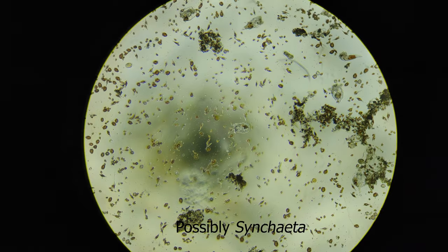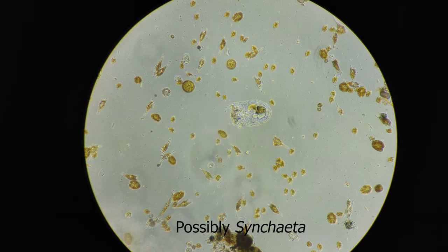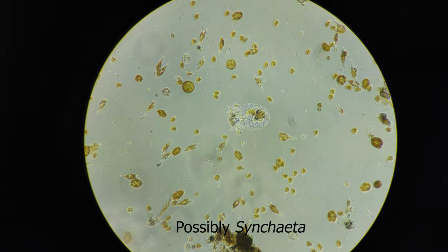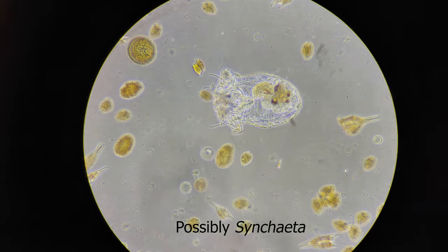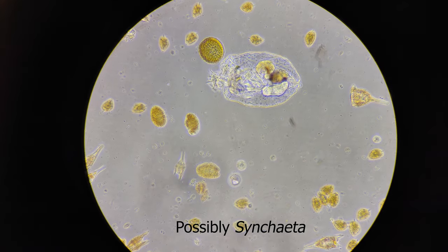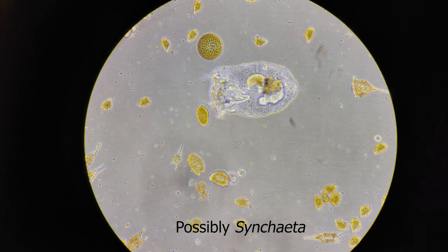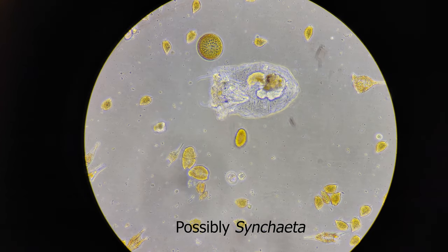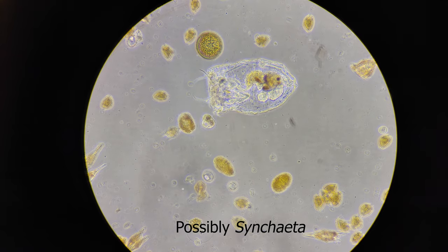I believe this is a rotifer. Rotifers are much more common in freshwater environments but marine rotifers do exist. We're able to visualize its internal structure really well even though it's largely transparent because I'm using phase contrast microscopy. Phase contrast microscopy works by converting the phase shifts of light as it passes through mediums like the transparent body of the rotifer into differences in light intensity.